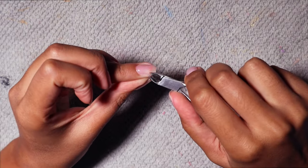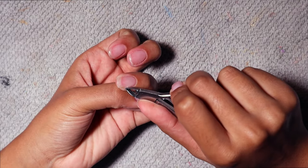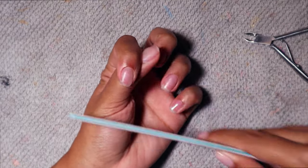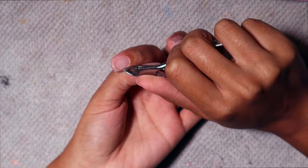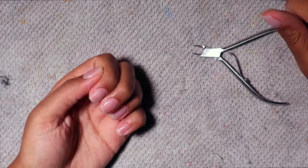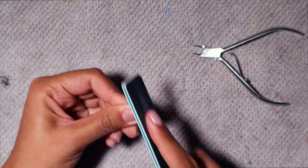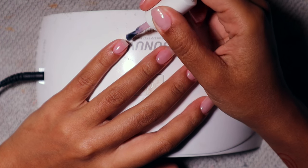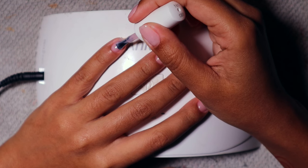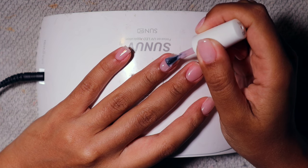It can come out rounded even with a straight nail file depending on how you hold it, so that angle is important. Going in with a little more cuticle cleanup because I'm being a perfectionist — I really wanted this to give Russian manicure at home. Russian manicures have been all over the internet and I've literally been watching these kinds of videos for months, so I wanted to give the girls a tutorial on how to do it at home.